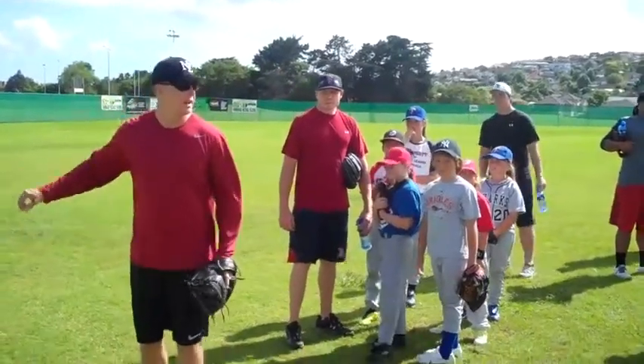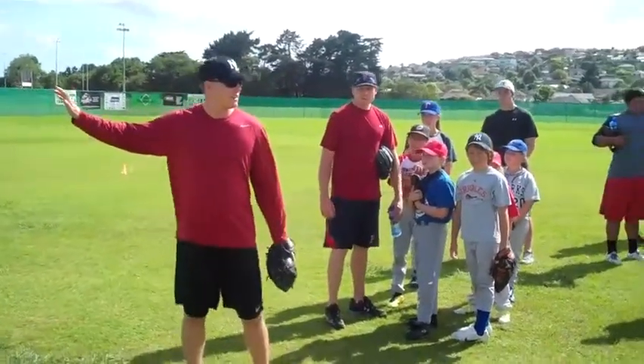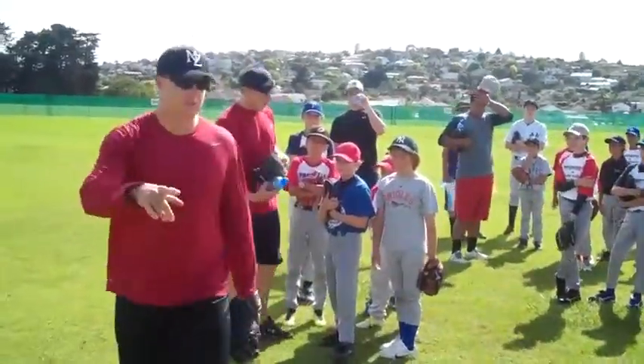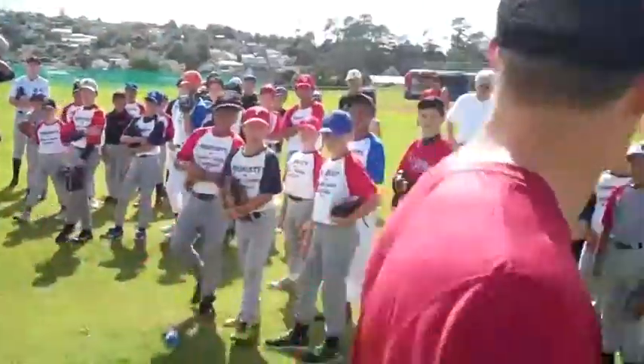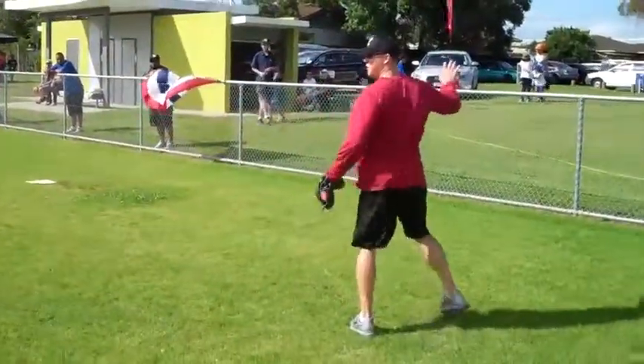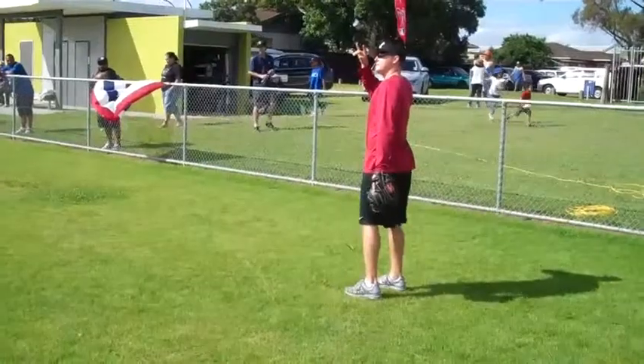Open up, and as you're running back, I want your throwing hand to try to find the wall as you're going back. So if I'm going this way, running towards the wall, I want this arm to feel for the wall because I want to be able to see the ball still.